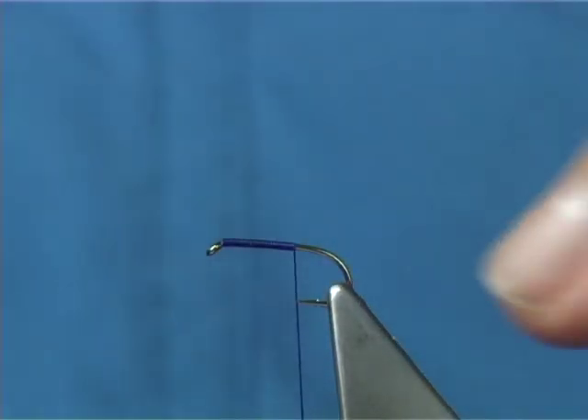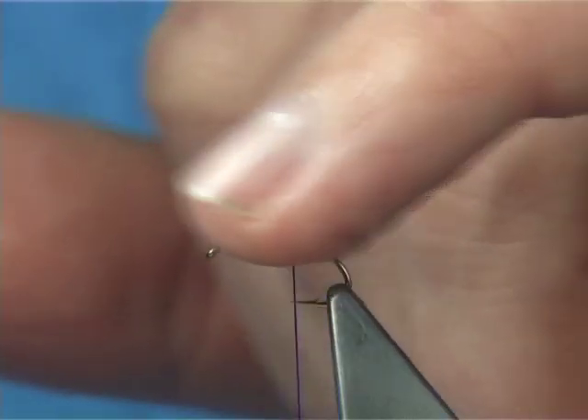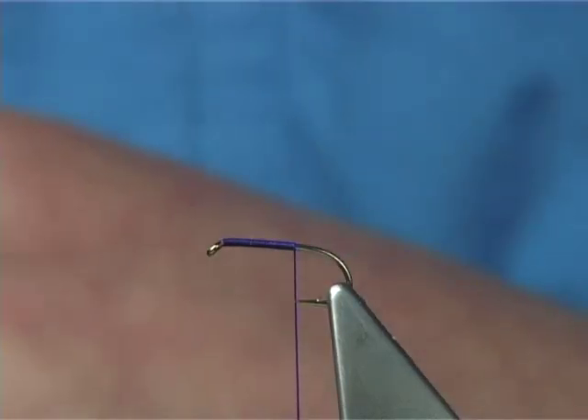I have variants of this fly where I have mole's fur as a dubbed body — even hare's ear — which gives a different shape and colour to the fly. Because it's such a good classic wet fly, variations from that certainly do work. But you should always have these in your box with the traditional or original dressing.